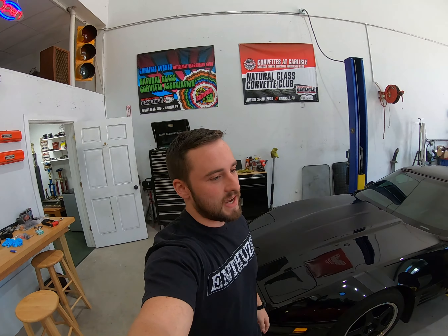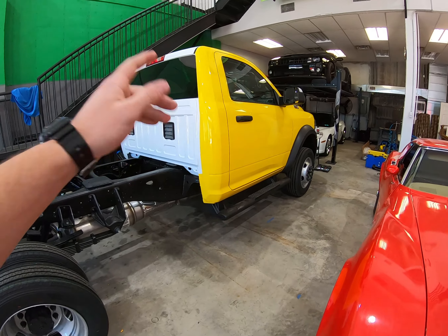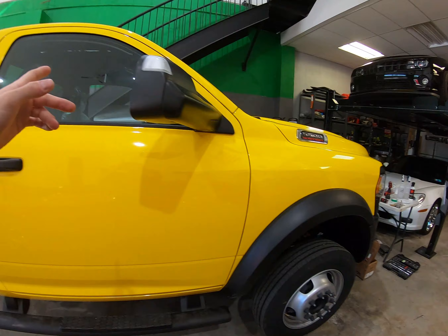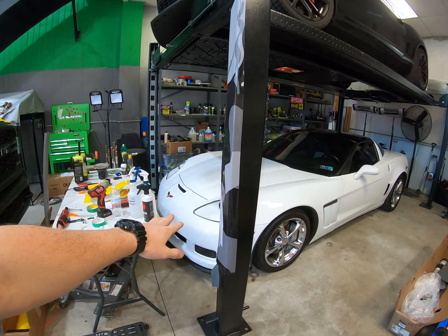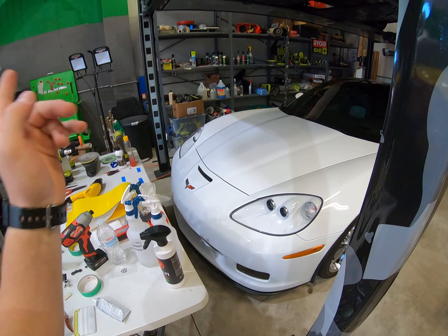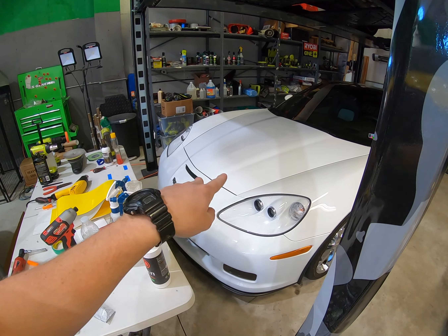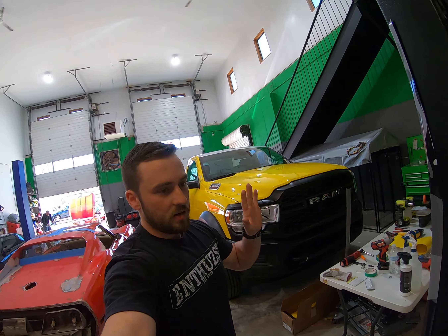Good morning — it's the next day at the shop. I just got here, did some running around this morning, it's already noon. Today's goal: finishing the RAM so Statewide can pick it up. Still got the other door to do, logo it, and I'm going to start laying some PPF on this. We're doing headlights, fogs, partial hood, partial fenders, full bumper. Today I'd like to get headlights, fogs, hood, and fenders done. Tomorrow I'll do the bumper. PPF is not my favorite to work with — that's why I've been pushing it off, waiting for a nice day.